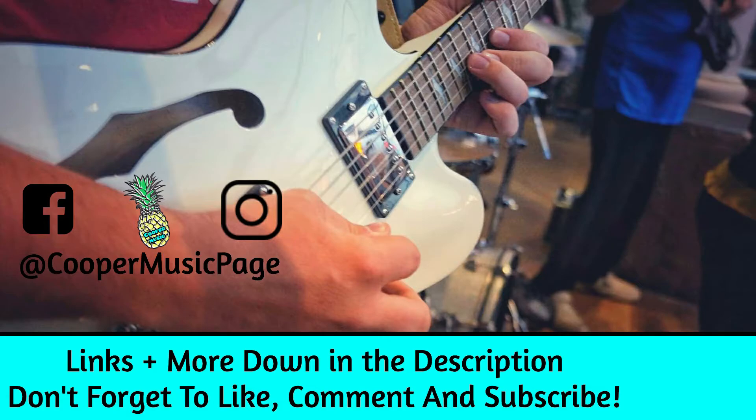Anyways, that's it for today. If you want to subscribe and check out new content every Monday, go ahead and click up here to stay updated with my videos. If you want to see another video you'd probably like, click right down here. I'll see you next time. Bye.